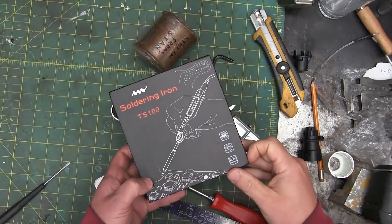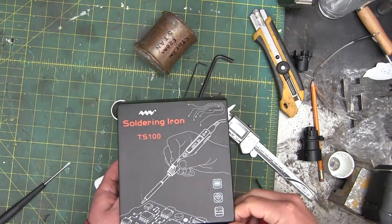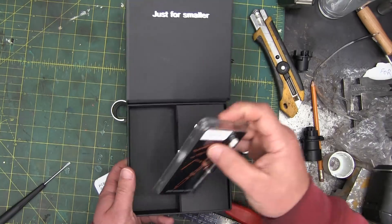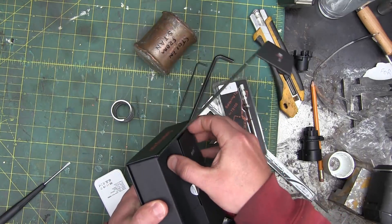Gentlemen, welcome back to the shop — just a quickie, or the full two minutes. We are going to have a go at this, the TS-100 soldering iron, which has been all over the internet. I just want to have a look at this on account of me buying it from the usual scumbags for the cheapest price possible to see if I could get a knockoff.